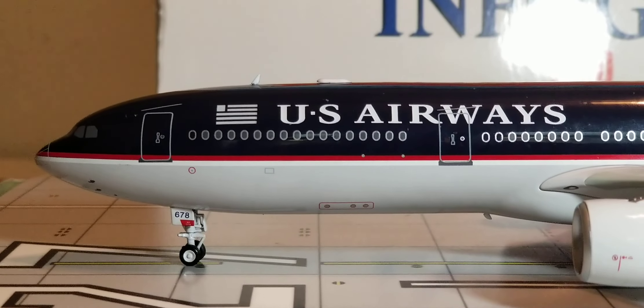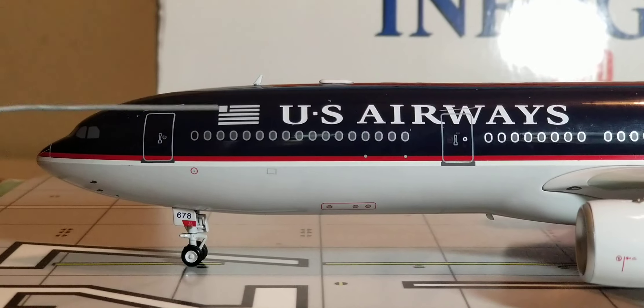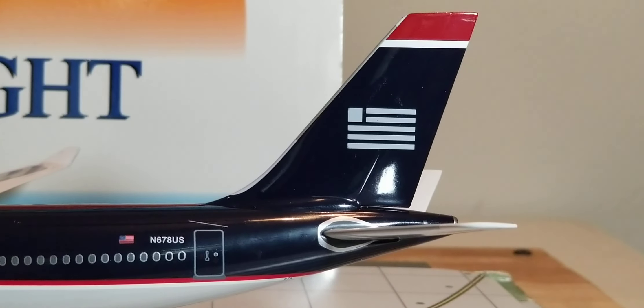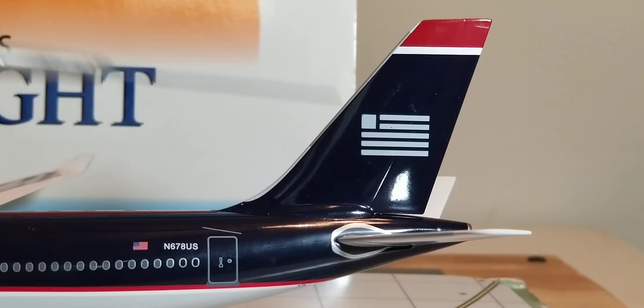Right above the windows is the airline's corporate logo, right next to the US Airways billboard title. This was the last corporate logo for US Airways — this stylized logo actually resembles that of the American flag decal. This logo can also be visibly seen on the tail fin of the aircraft — there it is, painted on the navy blue tail fin.